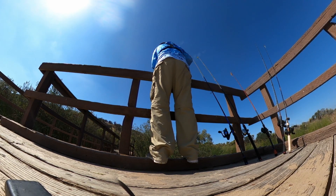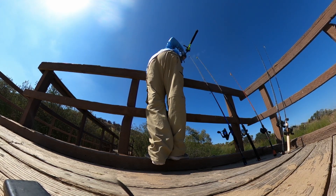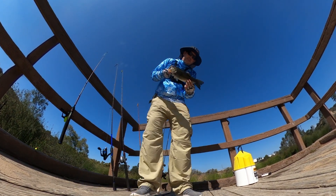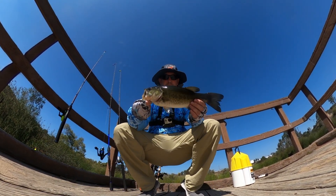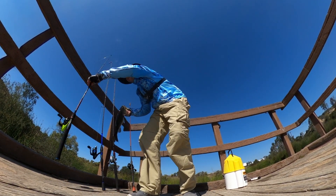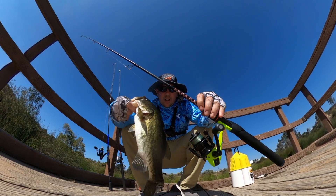Got him, come up, get up here - here we go, there's another one. Live bait on the Brutus Ultralight and Royale Legend 2.